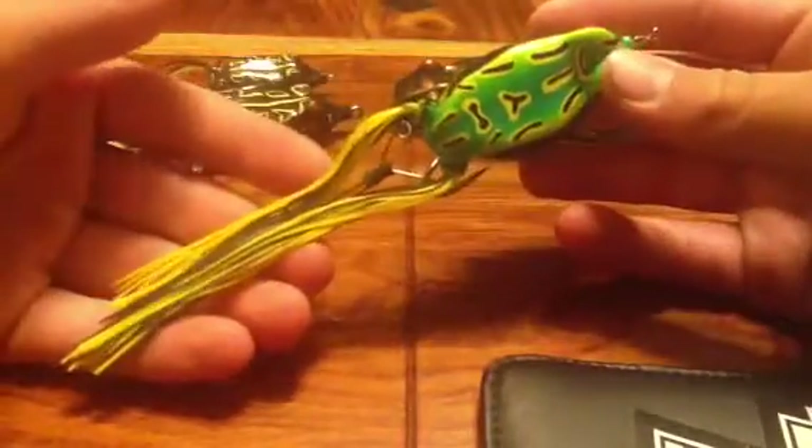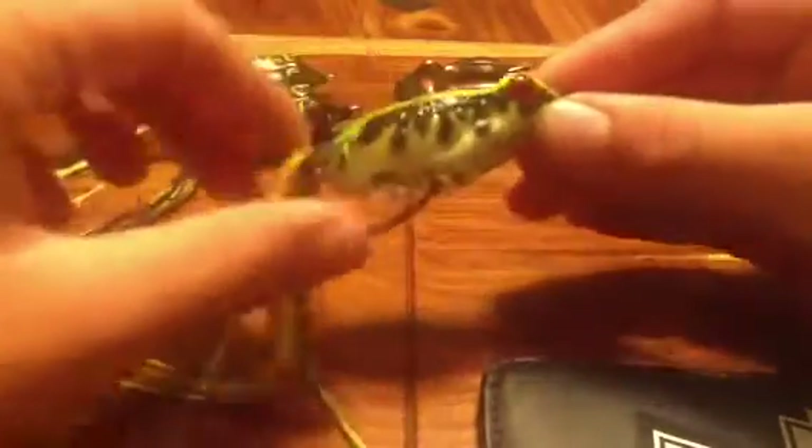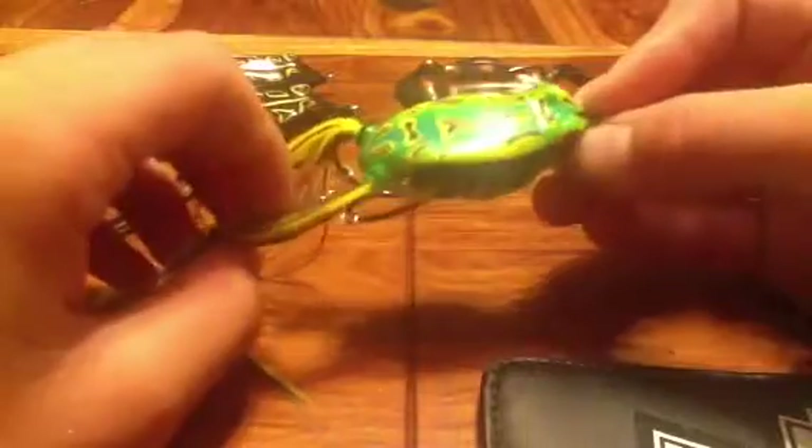This one I actually found floating in the lake I just went to for frog fishing. I found a piece of braid and pulled it up, and this frog was on the end of it — so it's very nice. I'm guessing it's a KVD. It came with this trailer hook attached to the two main hooks right there, and the two main hooks go back like that.